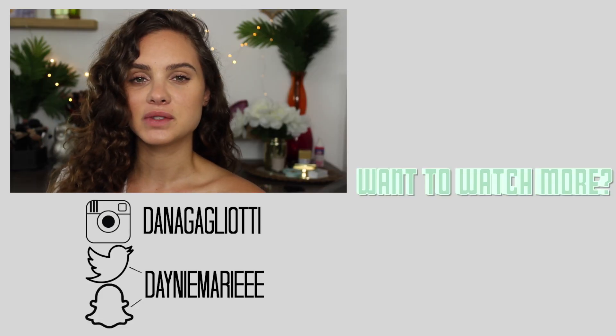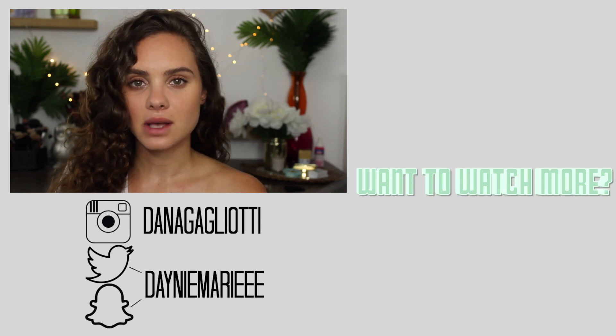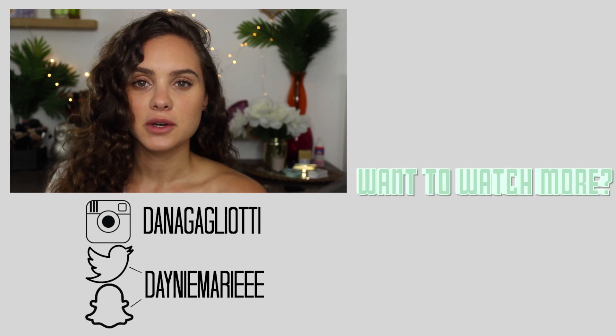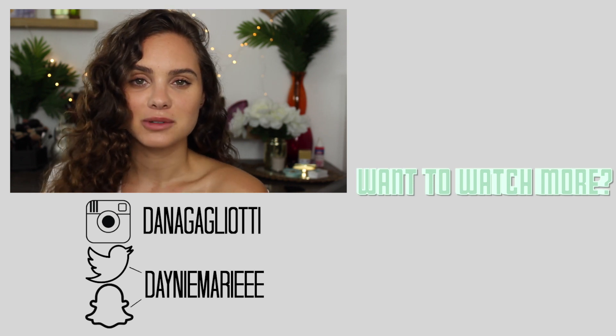Alright guys, that is my super simple wavy hair routine using no heat. I hope you guys enjoyed this and found it helpful. If you did, be sure to give it a thumbs up and subscribe if you enjoy my videos. I'm sending you guys so much love — have a great day, a great week, and I will talk to you next time.